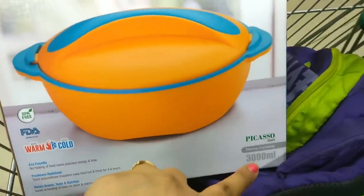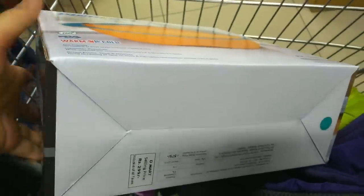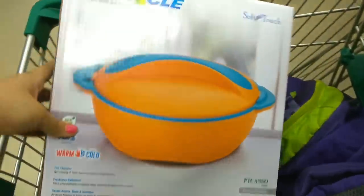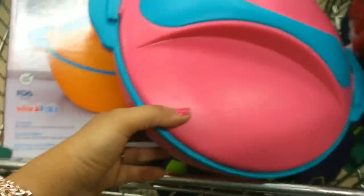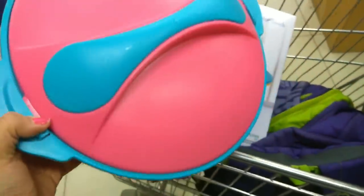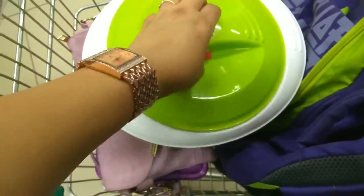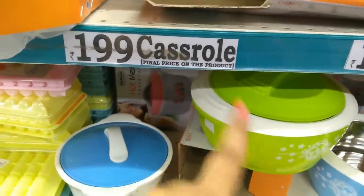This is a storage container with good capacity and you can get it in many colors. The MRP is Rs. 575 and the D-Mart price is Rs. 299 — a big size at a great value. There is also a small size option with a design difference. You can get different sizes and colors, priced at Rs. 199.